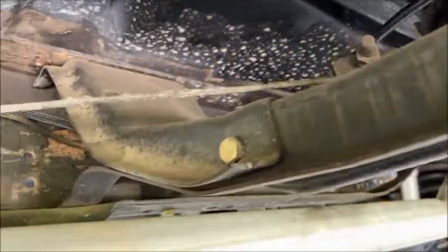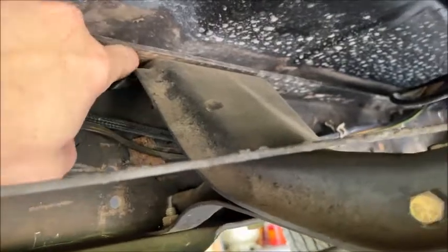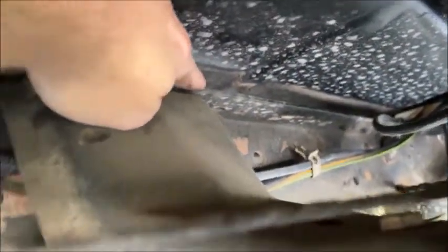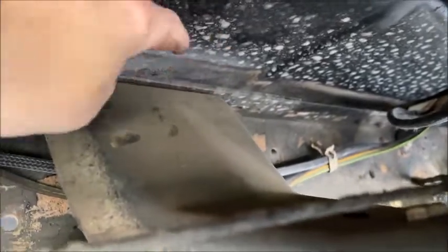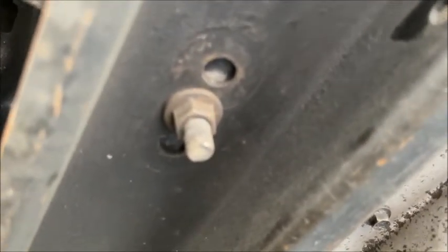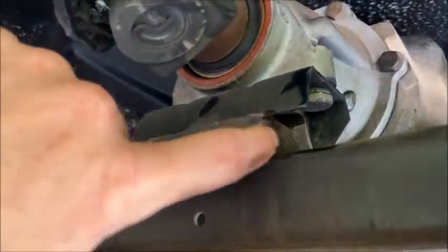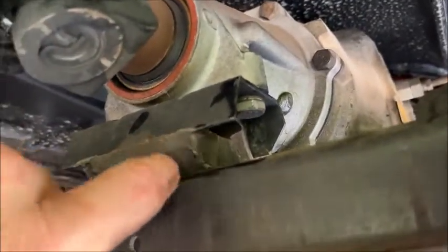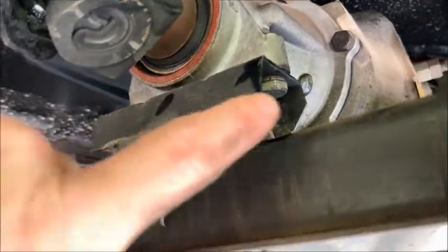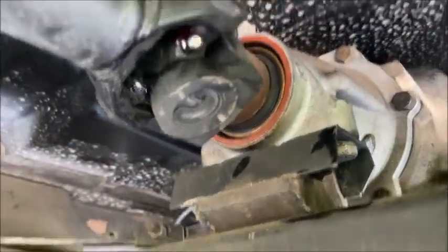Something pretty amazing about this swap: I didn't have to do anything crazy with my crossmember. I just moved it back to the very last set of holes in the frame — there's a series of holes, and I think those are the ones used for the Turbo 400, so you move it back and bolt it in. I did have to drill one hole — I have a single stud crossmember mount and I put a hole right between the two already there. It's a factory crossmember mount, offset about a half inch, and it just bolts right in.